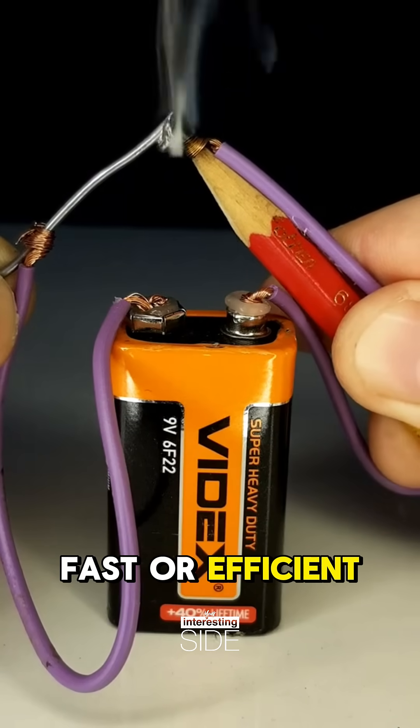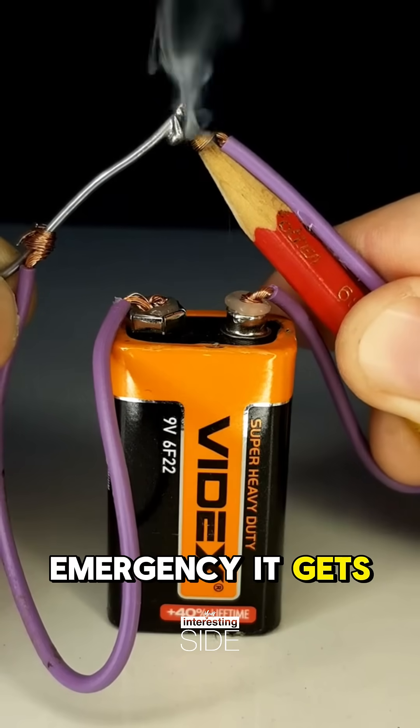It's not as fast or efficient as a real soldering iron, but in an emergency, it gets the job done.